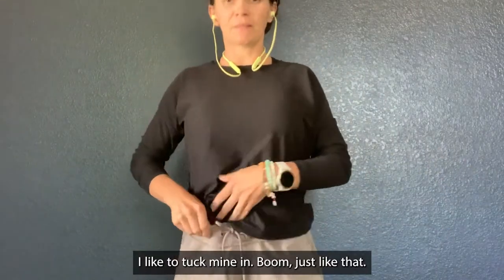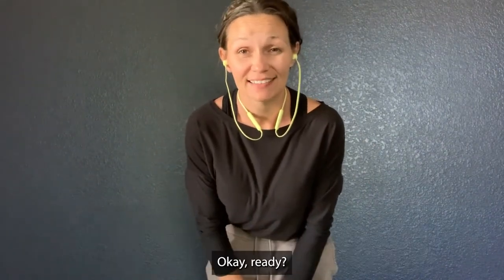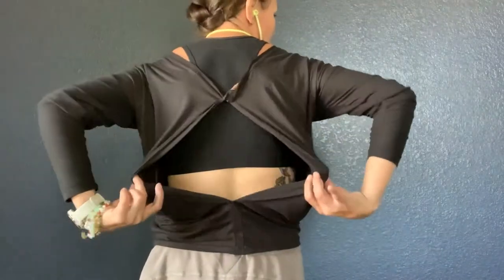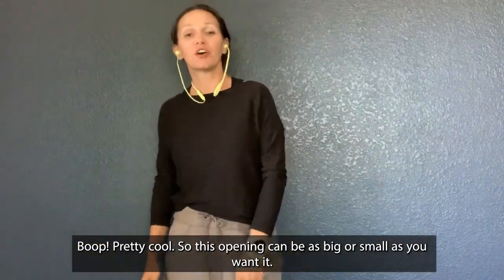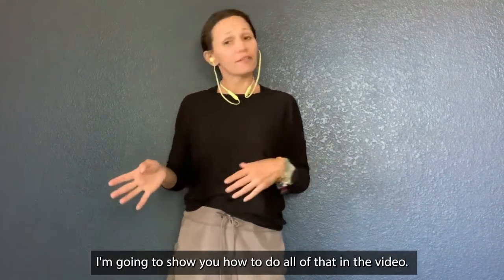I like to put mine in, just like that. The best part about this shirt is that it has an open back. Ready? Boop! Pretty cool. So this opening can be as big or as small as you want. I'm going to show you how to do all of that in the video.